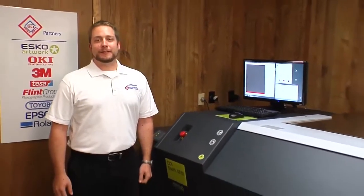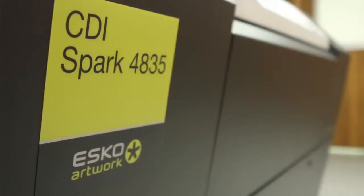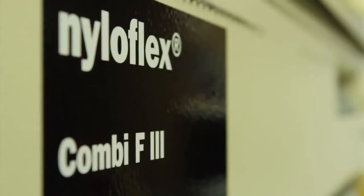Hi, I'm Justin Green with Anderson & Freeland. Today we're going to discuss making a Flint Digital Ace 067 plate on an Esco CDI 4835 with the Flint F3 processor.